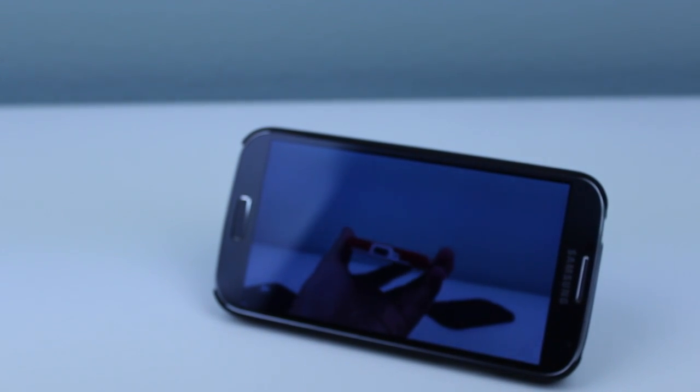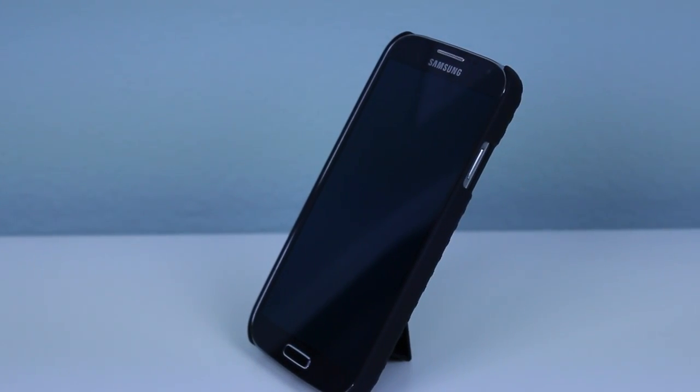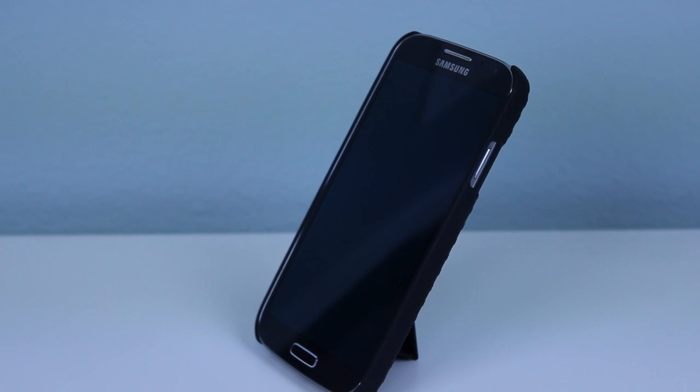Other than those two minor negatives, this is a fantastic case for your Galaxy S4. I'll have the lowest price I can find down in the description below, as well as my link to the written review.